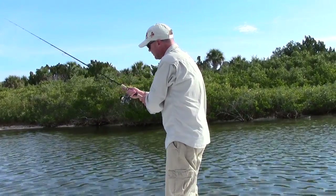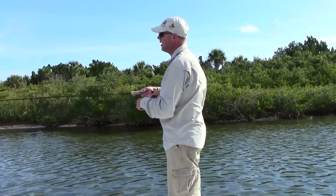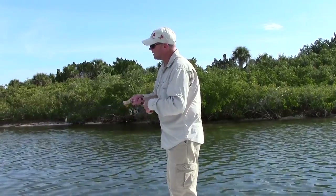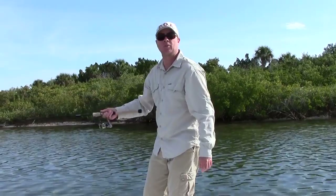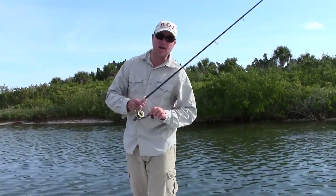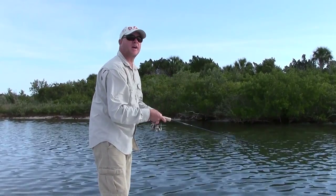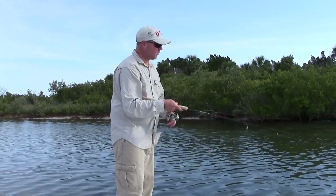Two-handed cast, nice and easy, flip it by hand — doesn't even give it a chance to sink. Just like a golfer doesn't hit a golf ball one-handed, and a baseball player doesn't hit a ball one-handed, why would you cast a spinning rod one-handed? If you go one-handed, you just can't get the targeted shots. You're not going to get the distance, you're not going to get the control. It's all about control.